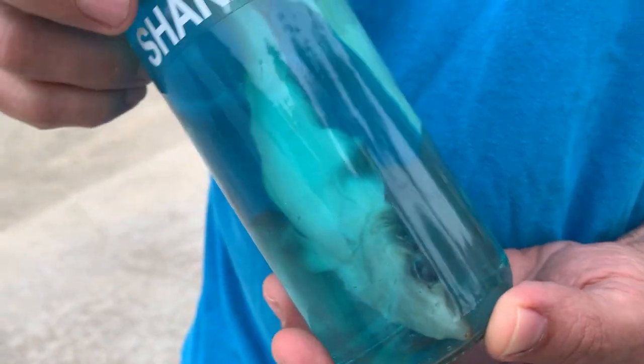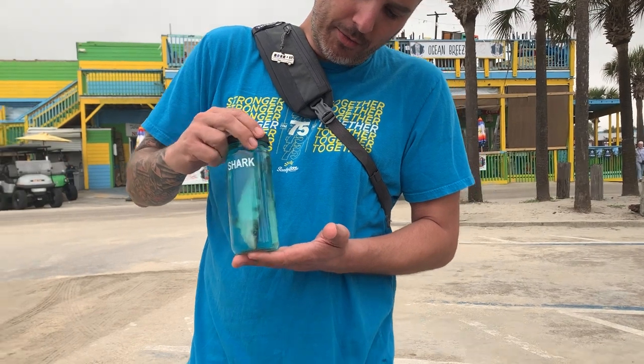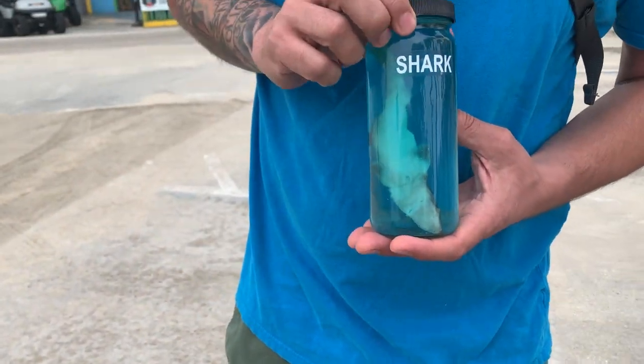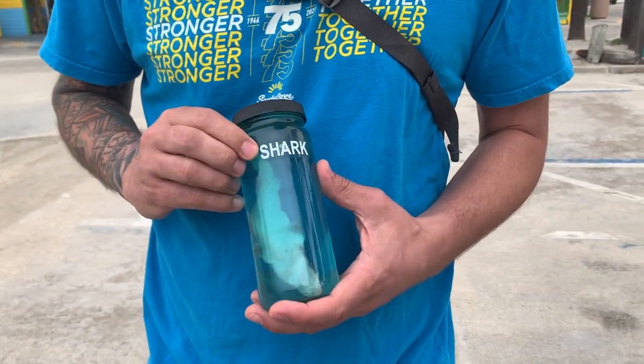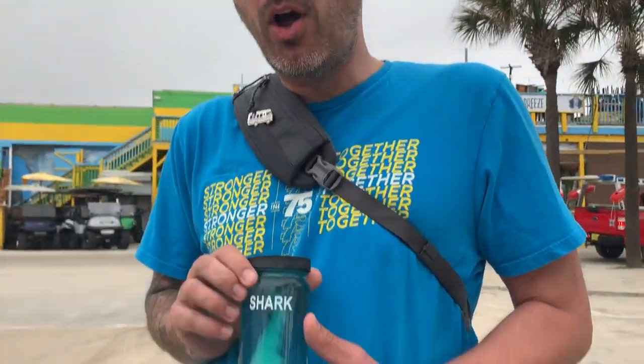I'd say all in all pretty good dead baby shark. I think maybe my only critique would be that it's a little bad that it's upside down — I feel like I prefer dead baby sharks right side up. The label, I feel like they could have added a little bit more detail or pizzazz, but all in all pretty happy.